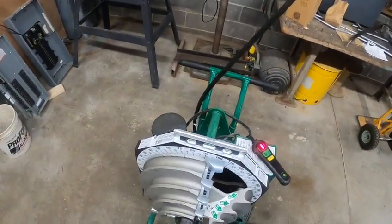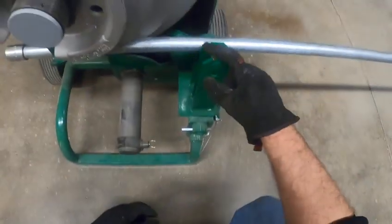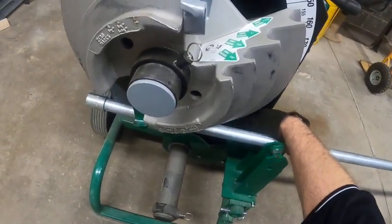The first thing we need to know are the parts and pieces of the conduit bender. This piece right here is the roller. The rollers come in different sizes: half, three quarter, one inch, and an inch and a quarter back here.